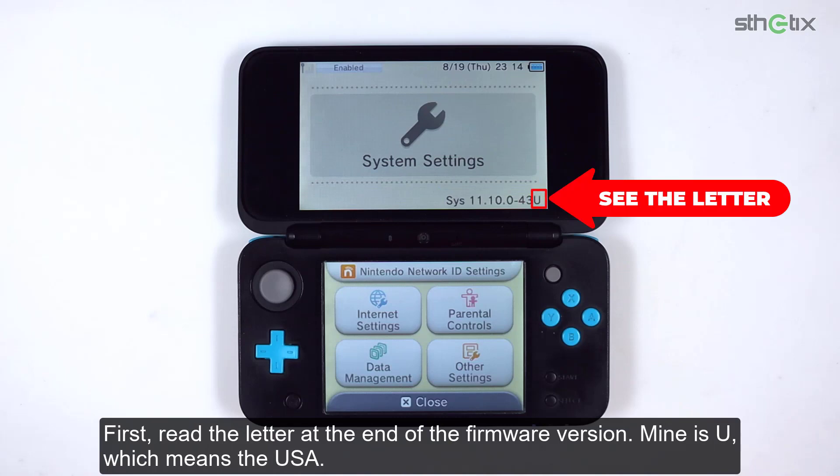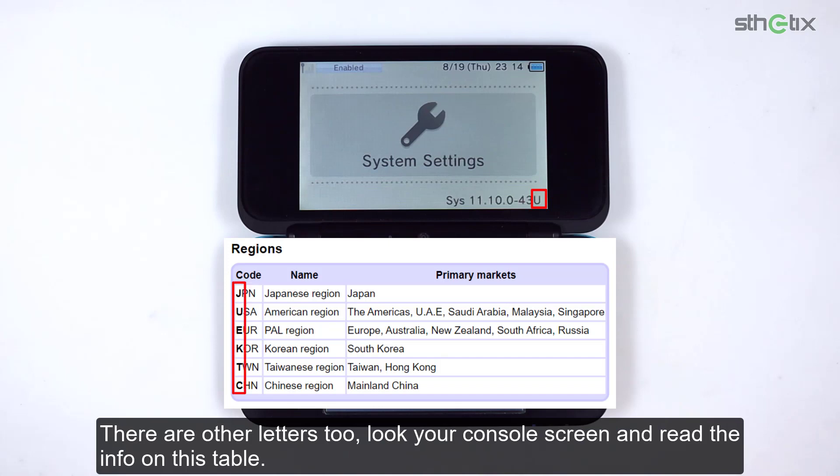First, read the letter at the end of the firmware version. Mine is U, which means the USA. There are other letters too. Look at your console screen and read the info on this table.